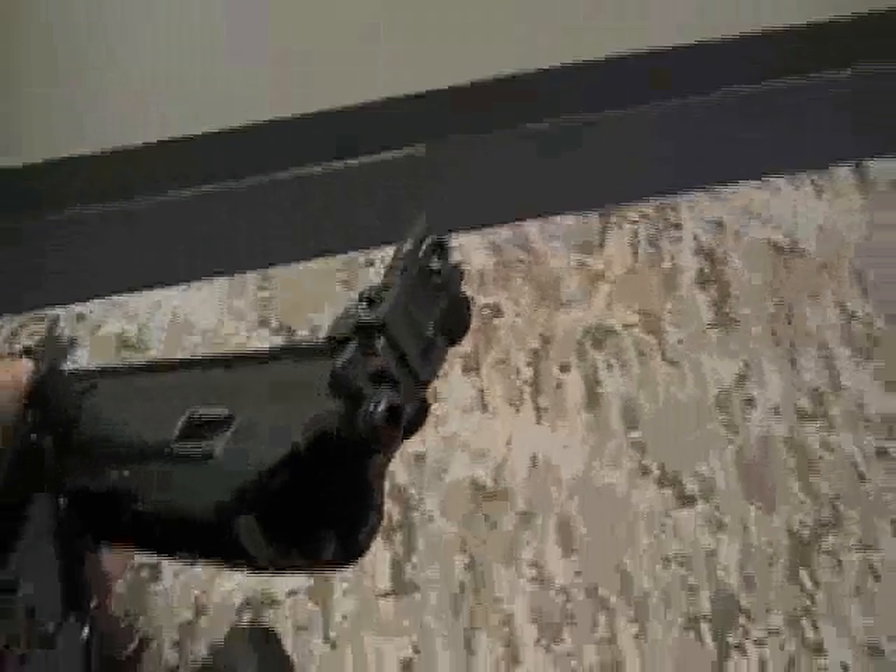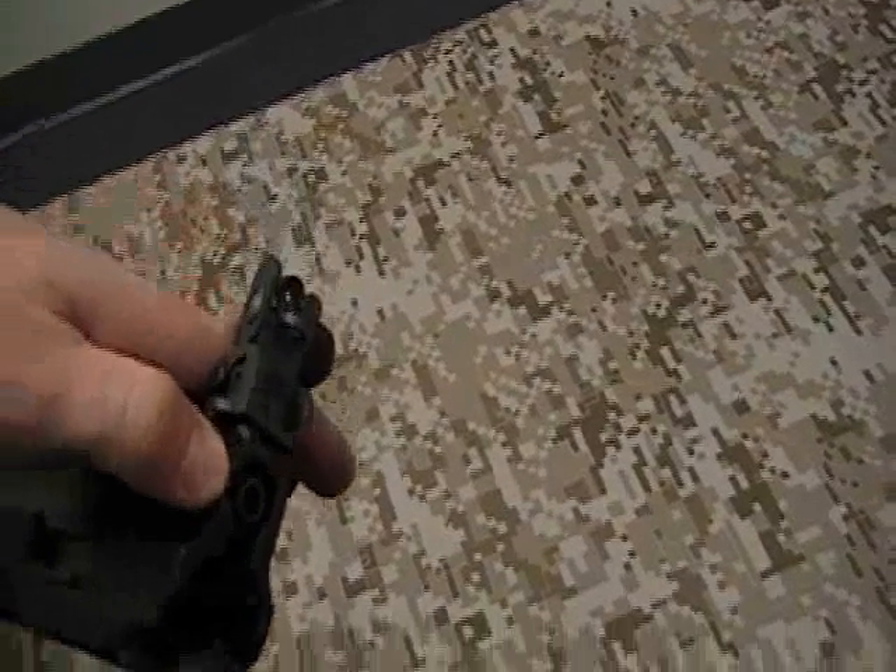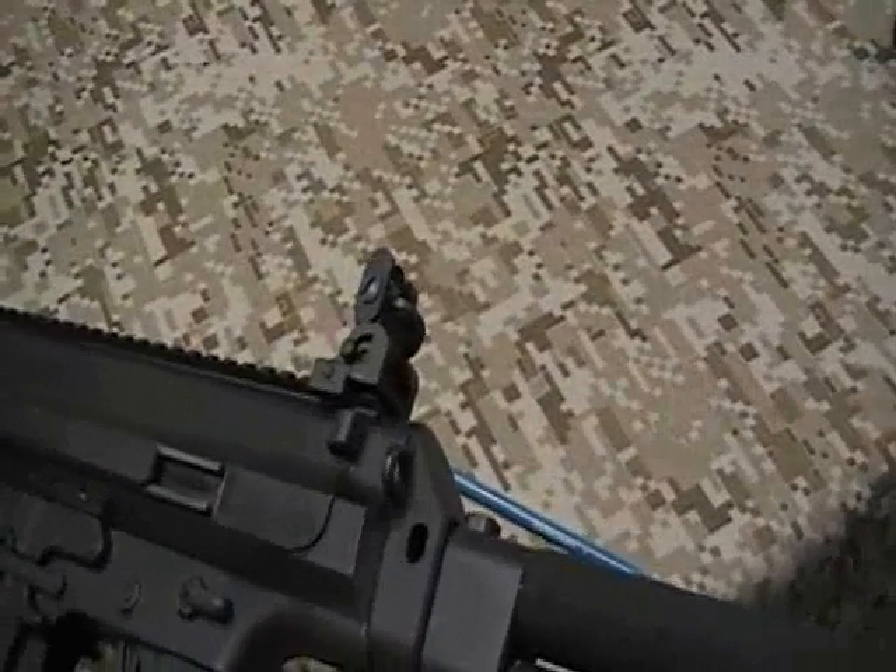Next, align the takedown button with its hole in the upper receiver and depress it. Next, rotate the lower receiver up to the upper receiver and release the takedown button.